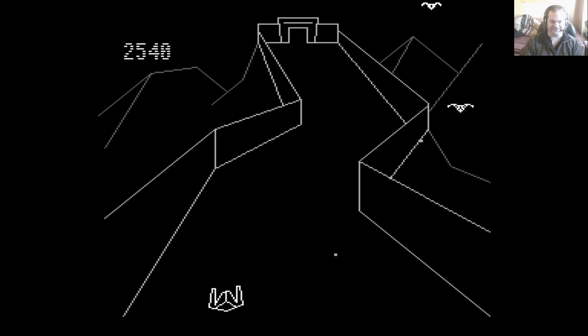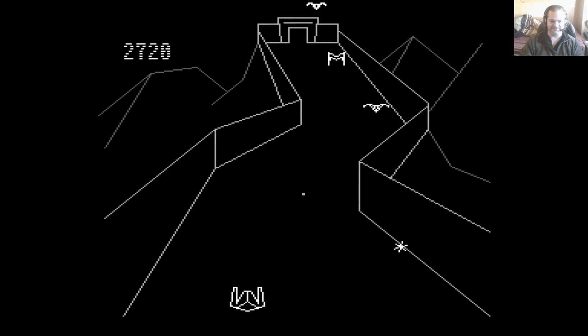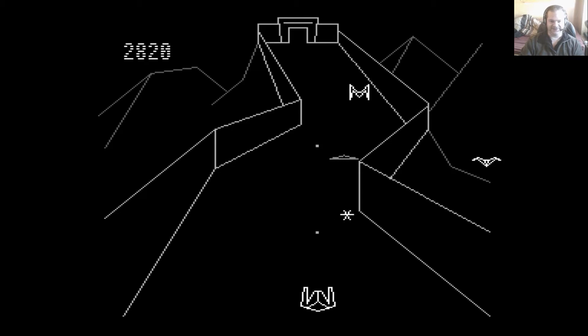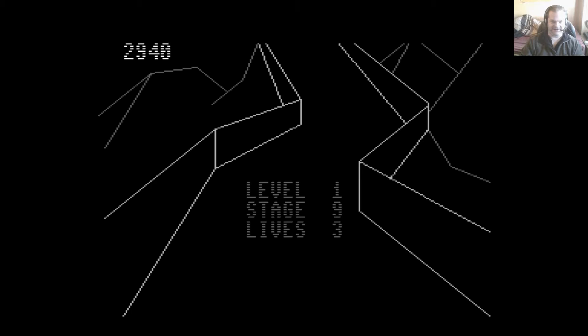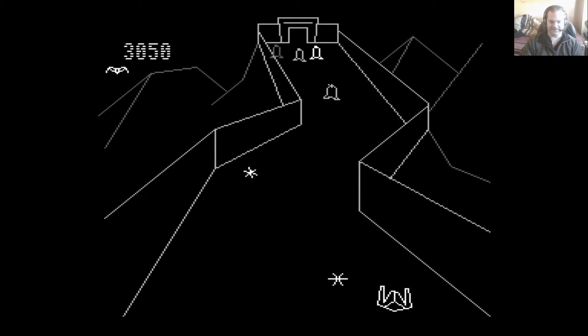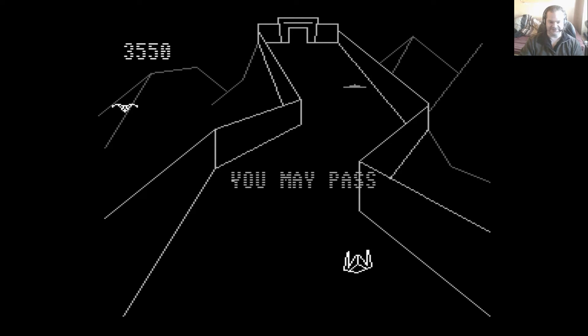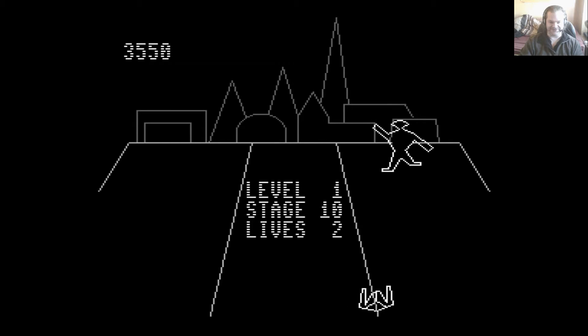I find the best way to get through a level is to hang back and fire your shots so that they hit the aliens at an angle, like so. That asterisk shot — that sort of fireball shot — can be shot down as well. I may have passed, but I've still got those birds firing at me. Here we go — now we've got the boss.